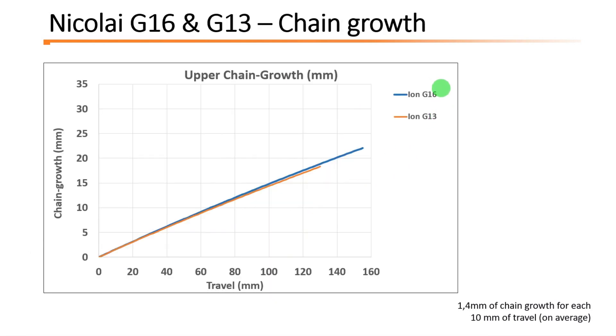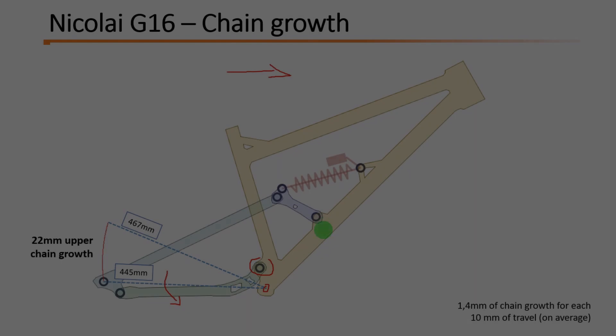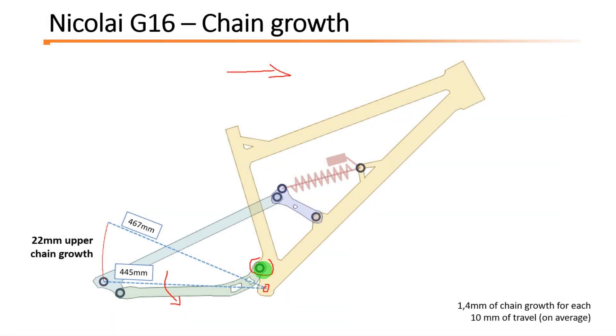Both Ion G16 and G13 have a very similar chain grow profile. Just a small note: the more chain grow you have, the more pedal kickback you have, because the growing chain is pulling back the pedals. So chain grow is proportional to pedal kickback.